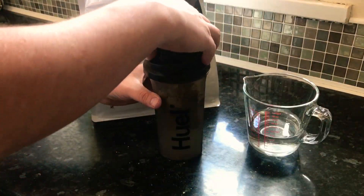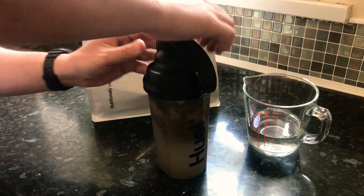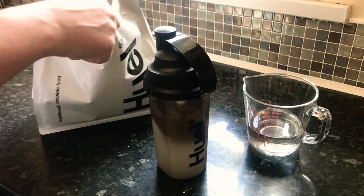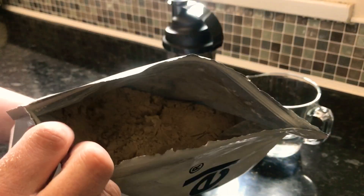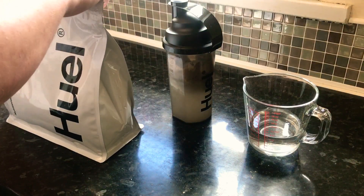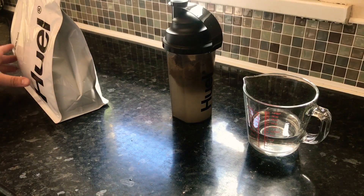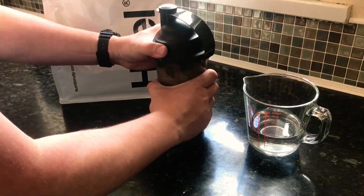Just put that on there and tighten the lid. I'll close this up so it doesn't get contaminated with bits of water and dust and whatever. I'll show you in the bag before I seal it — it's not much to see, it's just a bag full of powder. It's a heavy, heavy bag. I was looking before: in three scoops for one meal replacement, you're looking at about the equivalent of £1.30 per meal. So if you want to do any maths on how much you spend at work on lunch and stuff.